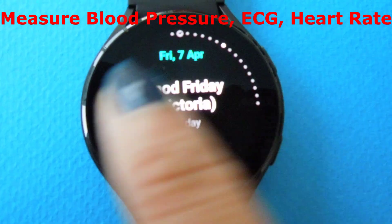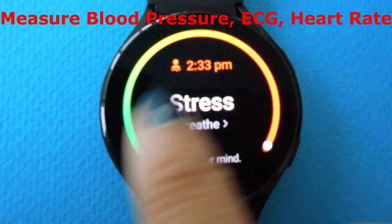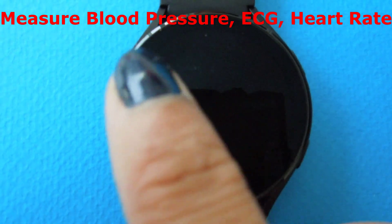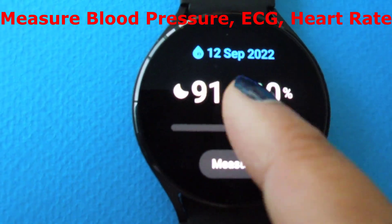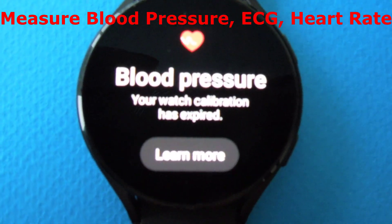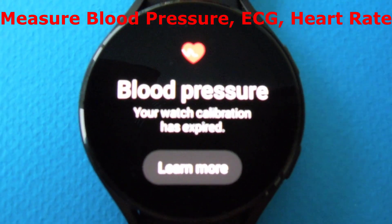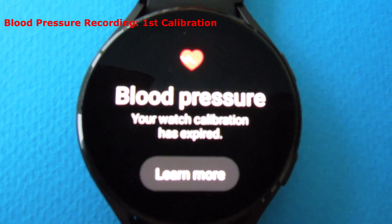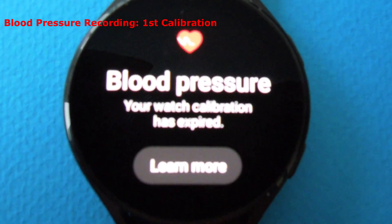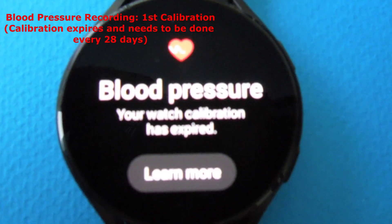To measure blood pressure and ECG, I'm scrolling through my smartwatch to get to the respective screens. Here I'm navigating to the blood pressure screen — this is the screen used to monitor your blood pressure. It's currently saying that my watch calibration has expired.